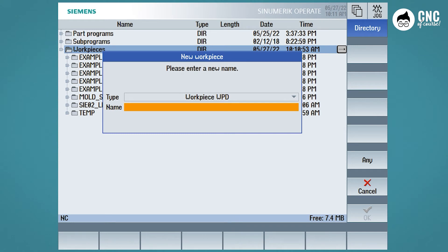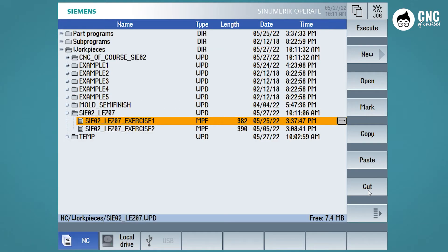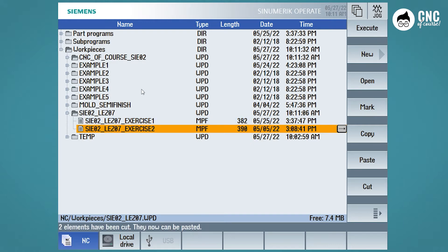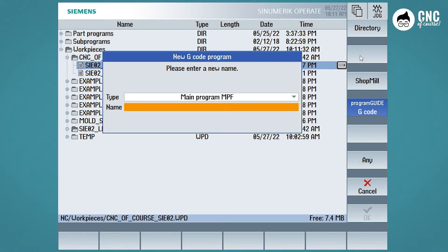As this is the first program we are creating in this course, we are going to create a folder which we will call CNC of course, SIE02. SIE02 is the course code. If you have copied the entire Lesson 7 folder to the Scenotrain, we will also move the Lesson 7 files — select, cut and insert into our folder. Now, in our folder, let's create a new program. Click on the CNC of course folder and press New. Make sure that Program Guide Codes is selected — that is the ISO version of Siemens. Enter the name of the file; I will put the course code followed by the lesson and exercise number. Click OK and our program opens.